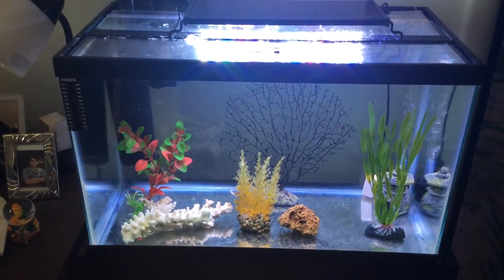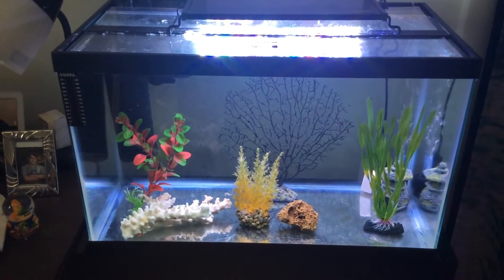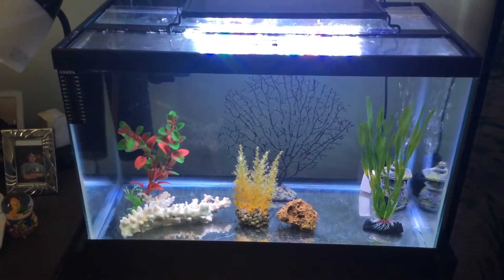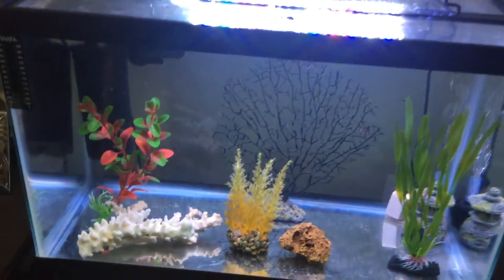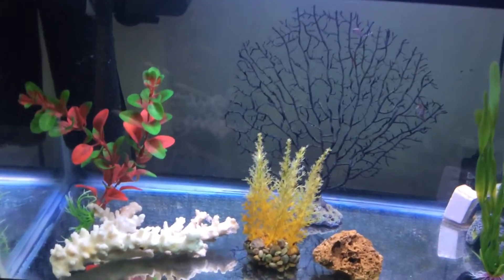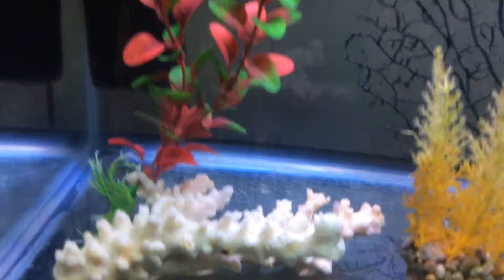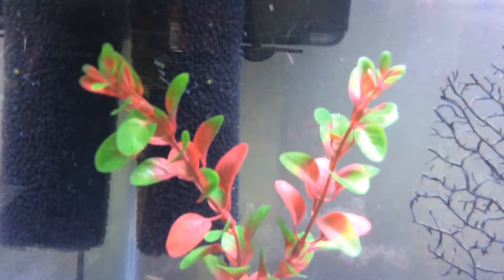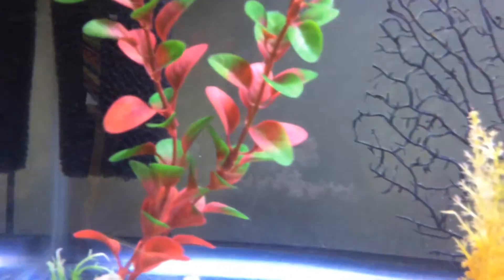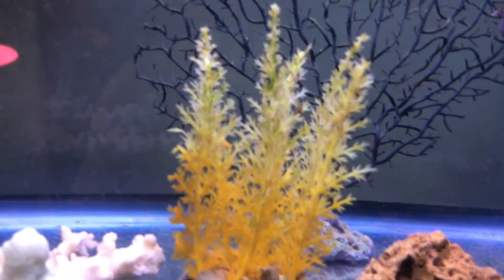Hello, YouTube friends. Dr. Theresa here with you again today, giving you the latest update on the dwarf seahorse tank. Things are finally stabilizing in the tank. The water parameters are much closer to what we want them to be for seahorses. So I thought I would just give you a little update in observing their behaviors, how they're doing. I'm just searching the tank with the camera to see who we can find.